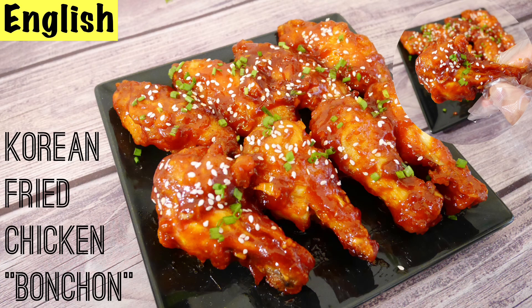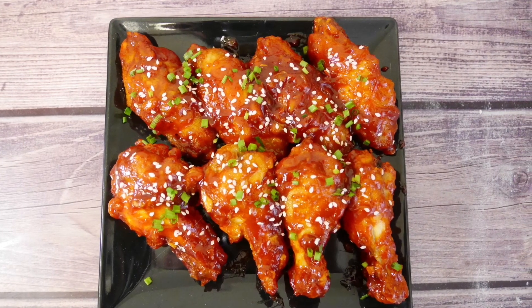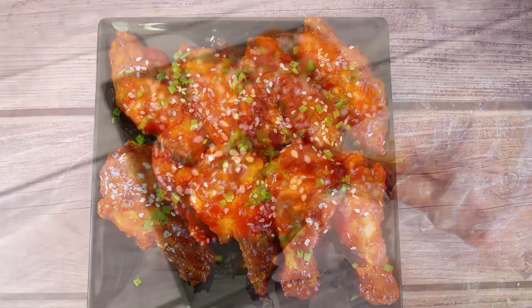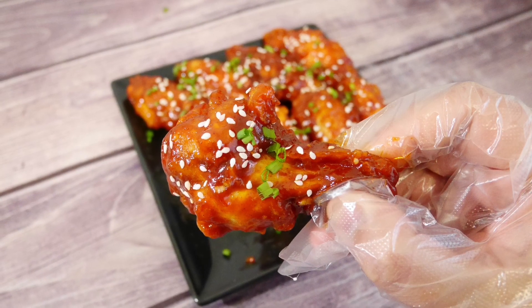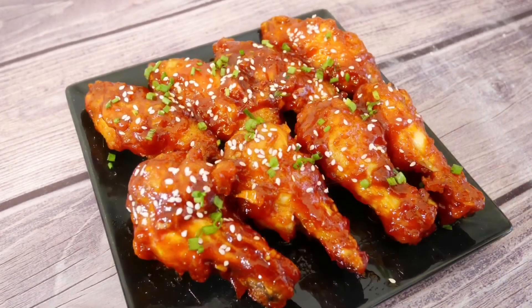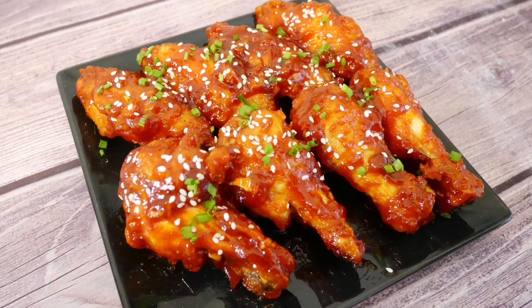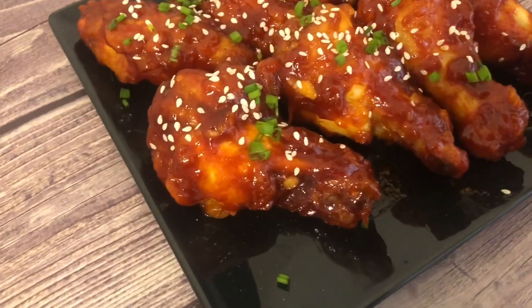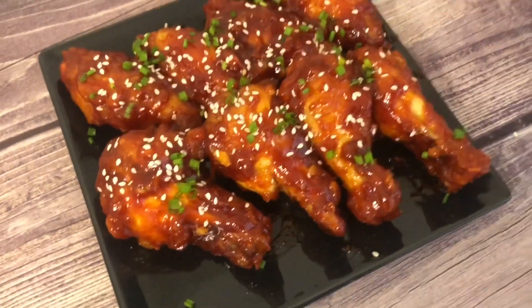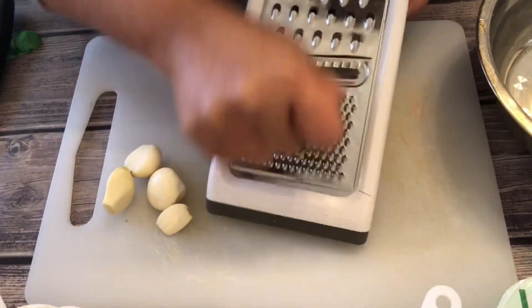Hi guys, welcome back to my kitchen! Today I'm going to show you how to make Korean fried chicken — the best Korean fried chicken recipe: that crispy fried chicken in a spicy and sweet gochujang sauce. So crispy and delicious. There is nothing not to love about chicken cooked in a crispy, crunchy batter and deep fried to golden perfection, with every bite full of juicy flavor. If you're ready, let's get started — the method is really easy.